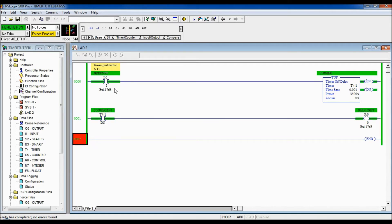Now let's see how this instruction reacts. I'm going to push and hold the green push button — and the timer has not begun timing. This is a Timer Off Delay, so when the logic in front is true it does not time. When I let go, once the logic sees the true-to-false transition, it begins timing. You can see the output stays on until 3.5 seconds have elapsed, then it turns off.